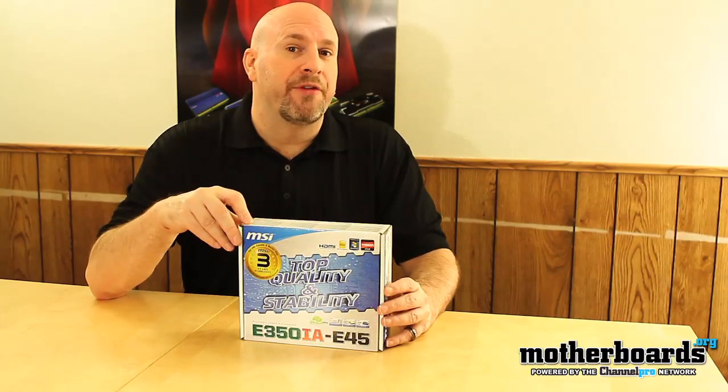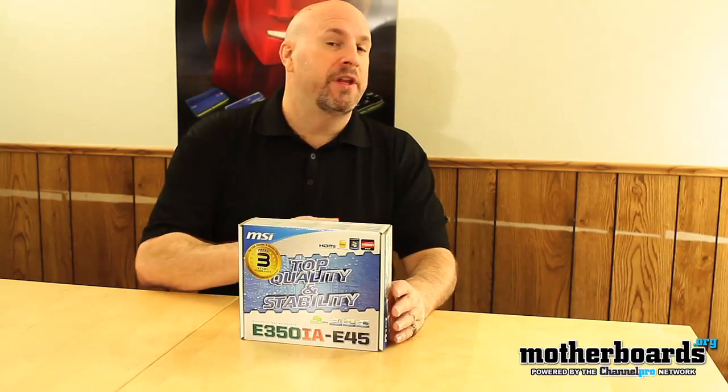Hello and welcome once again back to the Motherboards.org YouTube channel. I'm Elric Faris, your host, and today we take a look at another one of those nice little mini boards from our friends over at AMD, featuring the new E350 Hudson chipset — a dual-core CPU with onboard graphics using the 6310 chipset from AMD. Today let's take a look at the unboxing of the E350IA-E45 from MSI.